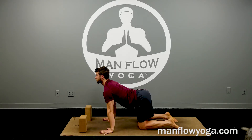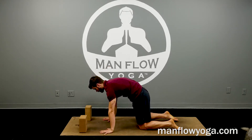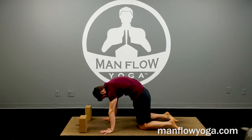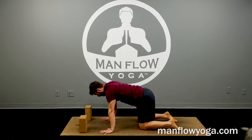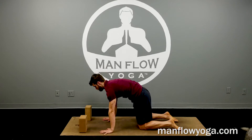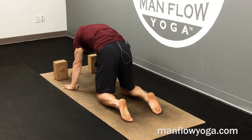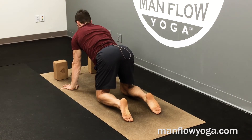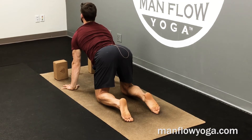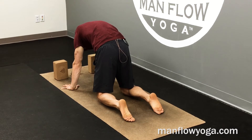Try to keep inhaling or exhaling for the duration of the movement. Make sure you're always inhaling or always exhaling — maybe a slight pause at the top. One more.